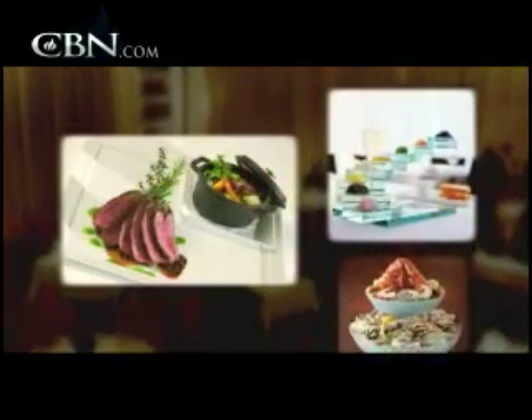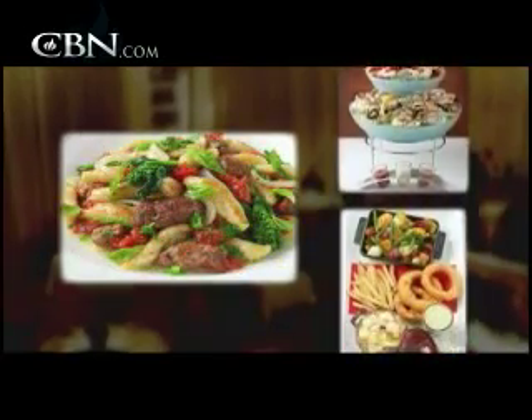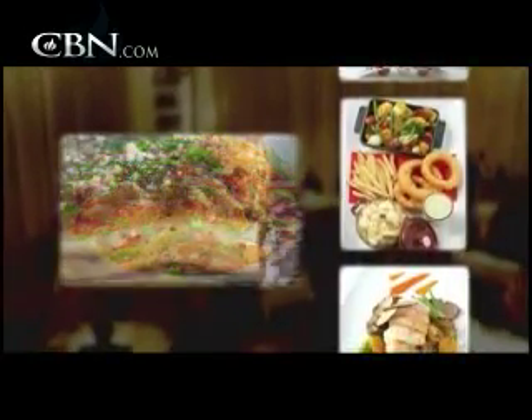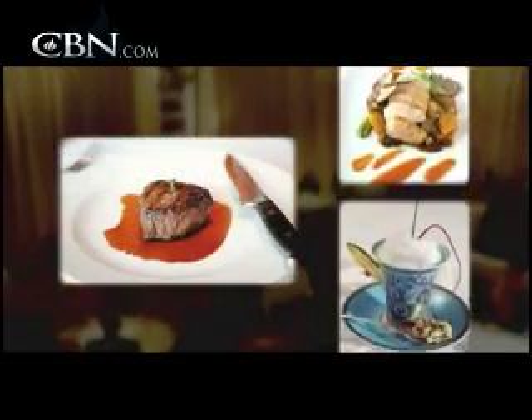Why do you think people have such a connection to your cooking, your presentation, your style? I think it's honest cooking. Everything needs to be in balance but full of flavor — lots of concentrated flavors — and they can trust that it's going to be the real deal. That's what it's about. I vouch — it is the real deal. Brother, you are the bomb.